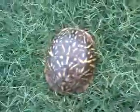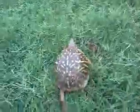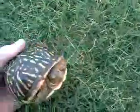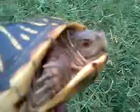I am explaining how to tell the difference between a male and female box turtle. What we have here is a western ornate box turtle. It is a male. I don't know if you can see it or not, but its eyes are red.